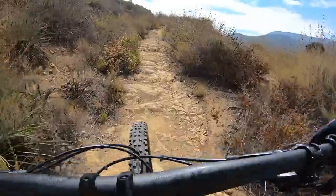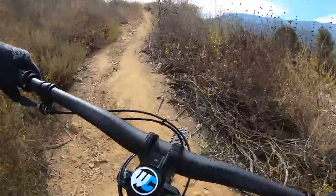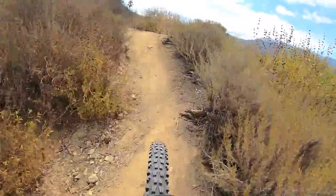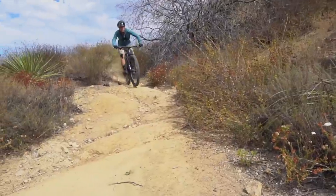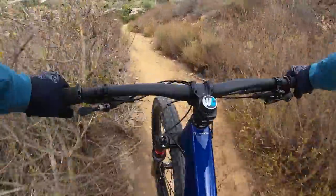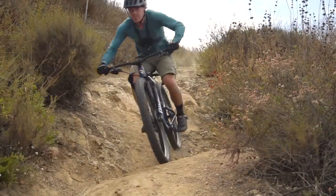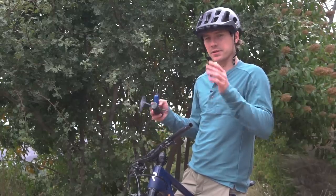I'm hitting this climb right now and then descent with the 1UP bar and stem. Climbing and yanking on the bars is kind of where you actually want that lateral stiffness, whereas descending is where you want that vertical compliance. I've got over a hundred miles on these things now, so I have a really good feel for these bars. Now I'm doing back-to-back on the exact same sections of trail, swapping out the bars.